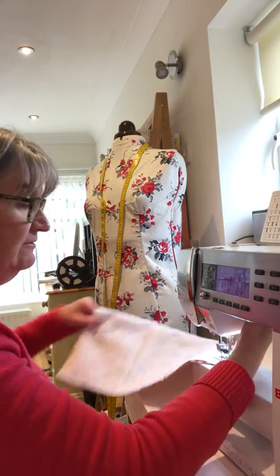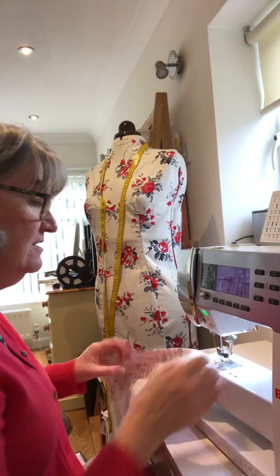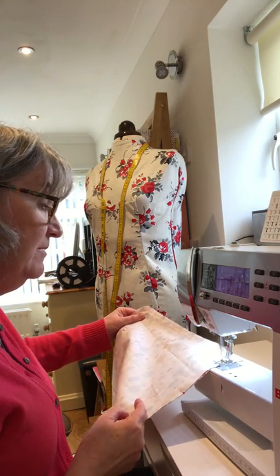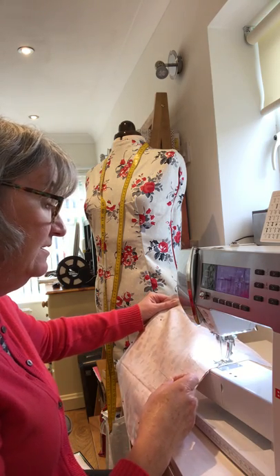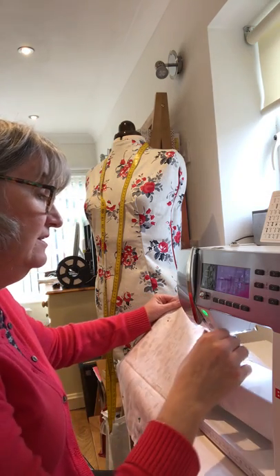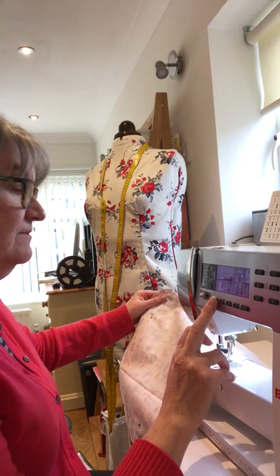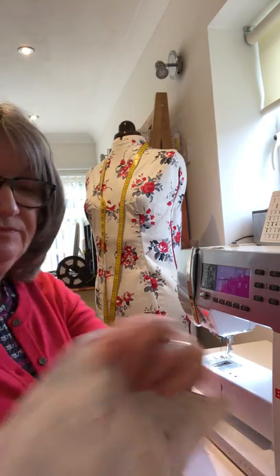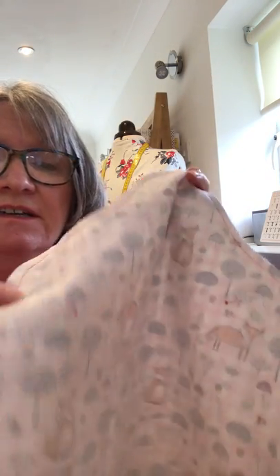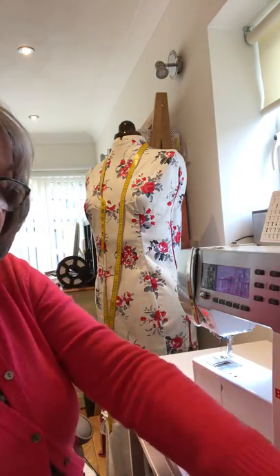Turning along the bottom now - we need to leave that little gap. So we need to make that little gap at the bottom. I'm almost up to the pin, so that's that one completed. That's the back of the peg bag all stitched - you can see I've gone all the way around and left open that little piece at the bottom for where we're going to turn the bag through.